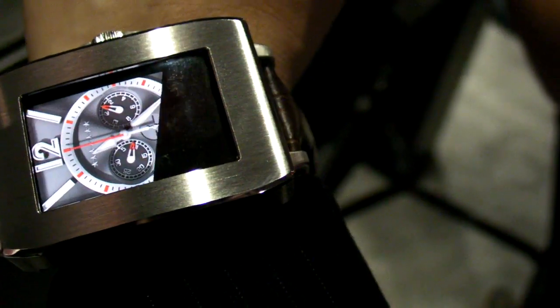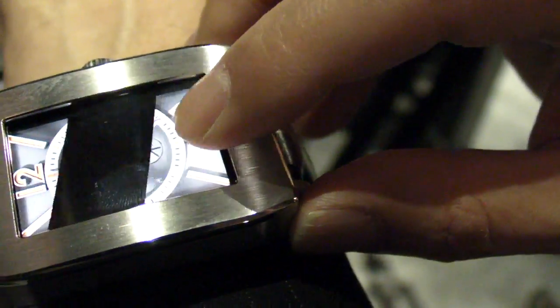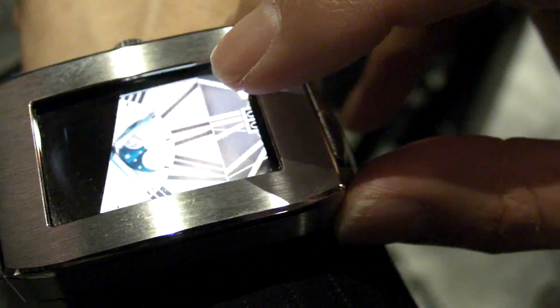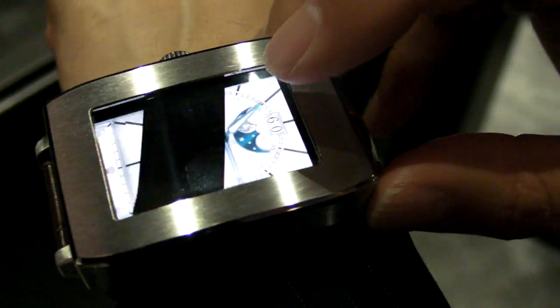The idea is that you'll be able to change all sorts of watch faces — that's really more about the eye candy. But this is a smartwatch in the sense that you'll also be able to sync it up with your iOS or Android device and look at things like your calendar entries, news, and weather.